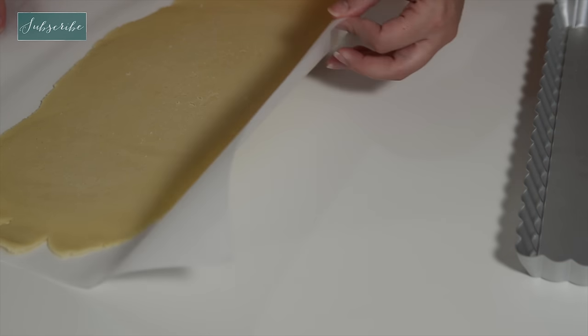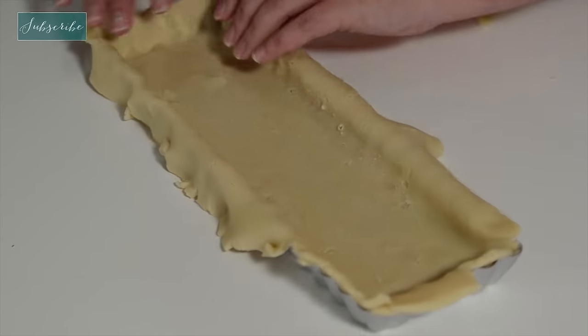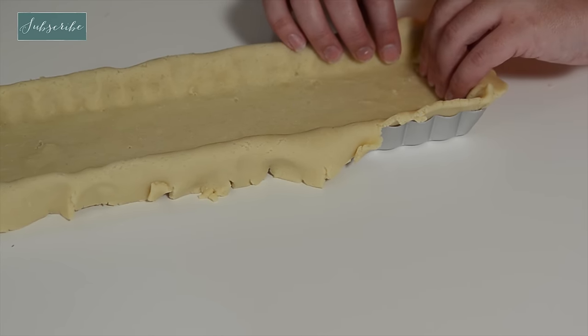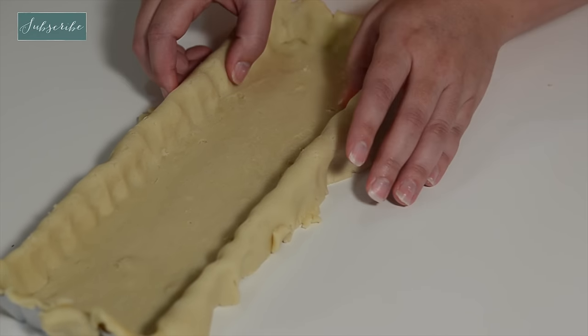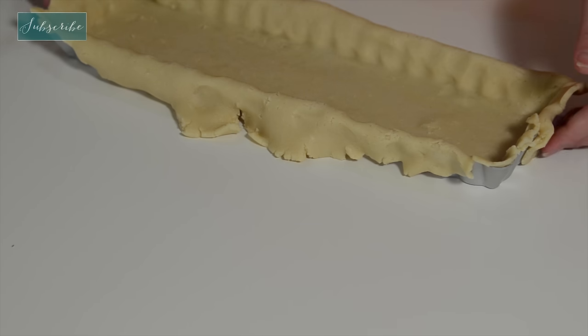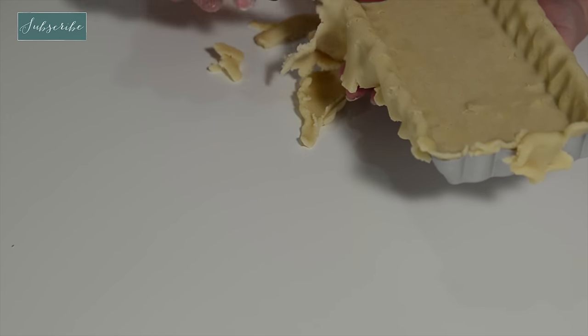Look how easily that comes off and how nice it looks — it is great. The great thing about this crust is it's actually very forgiving. You don't have to roll it out perfectly; you can actually press it into place pretty nicely. If I'm getting a little bit shallow over here, I just take a thin piece and press it into place. This corner is looking a little bit bare, so I'll just go around and fill it in.